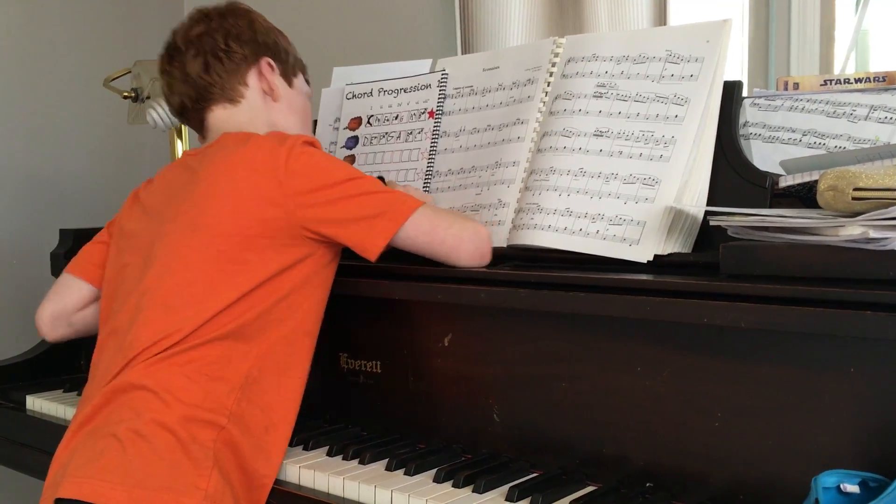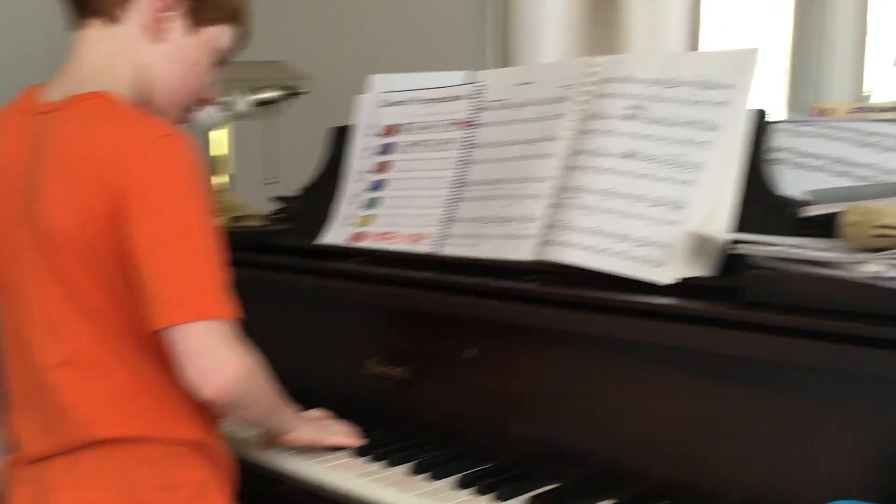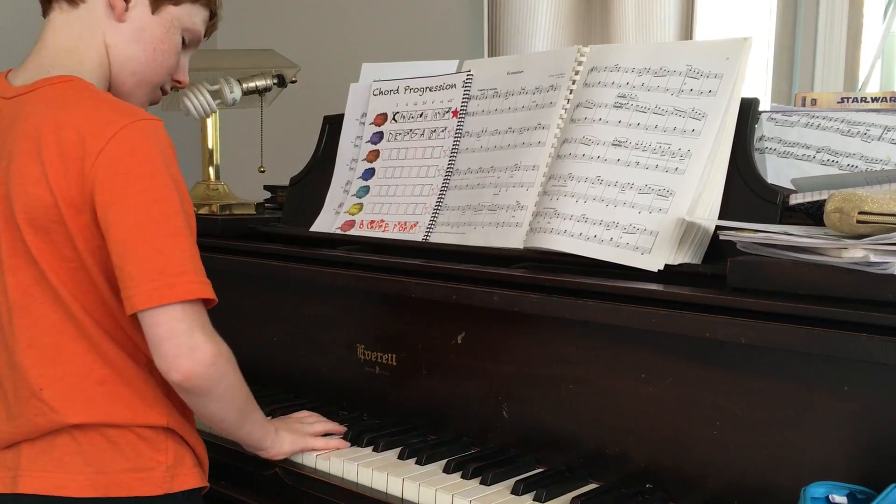Now play one, four, five, one in the key of B major. And then you are done — yay!